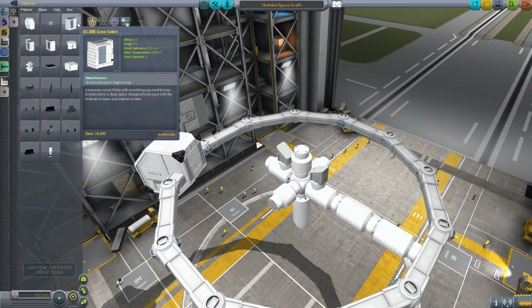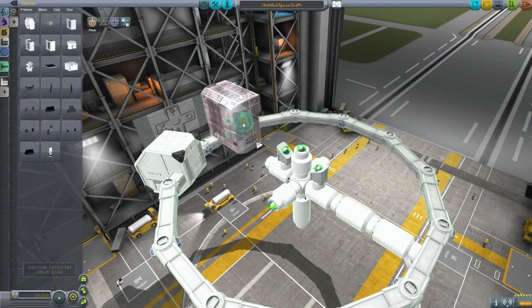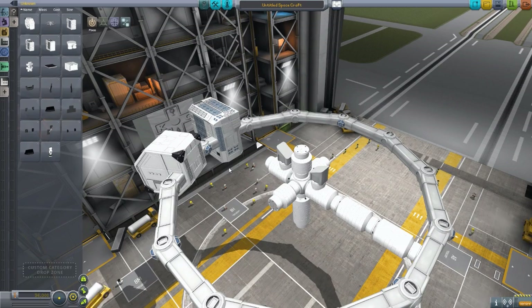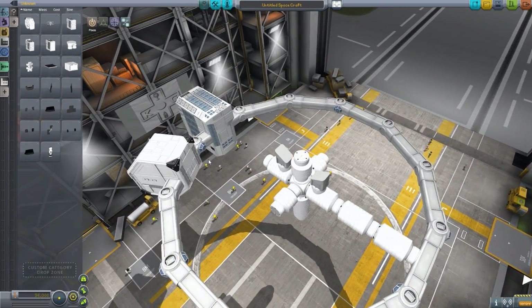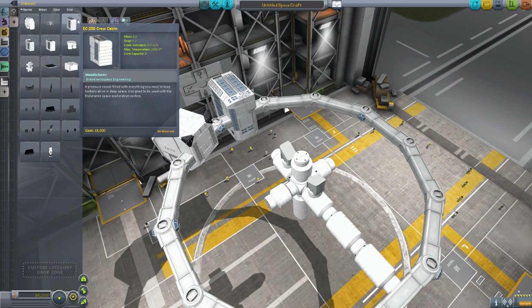We then have the EC200 crew cabin, which holds four crew members, and it does have an IVA. Sadly though the IVA is just that of the regular hitchhiker module. It holds four crew in there and just uses resources holding Kerbals.